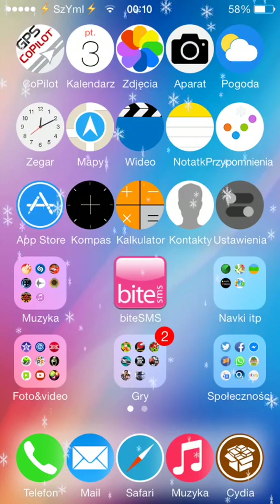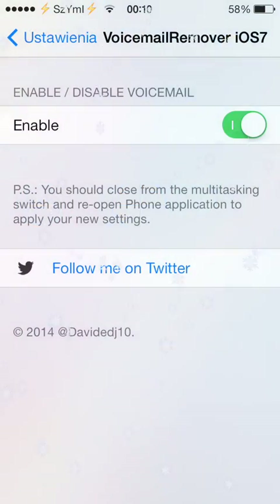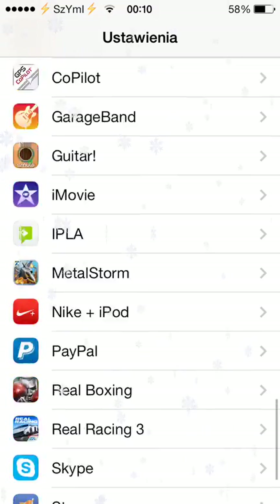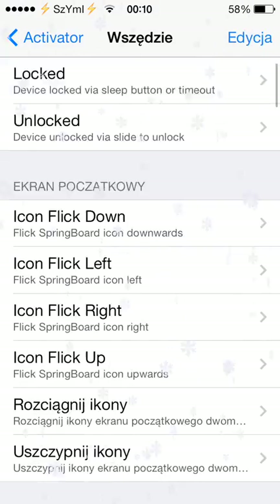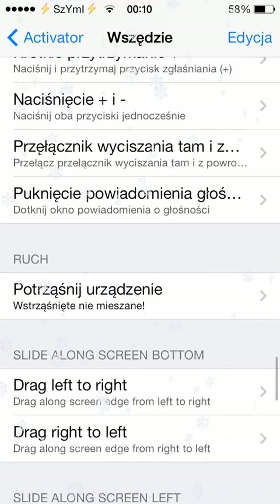The tweak is very simple to be honest with you. After you install the tweak, all you have to do is go to Settings, find your Activator settings, go into it, and choose the option which you would like to activate the tweak with.